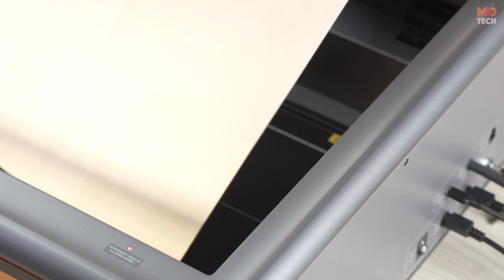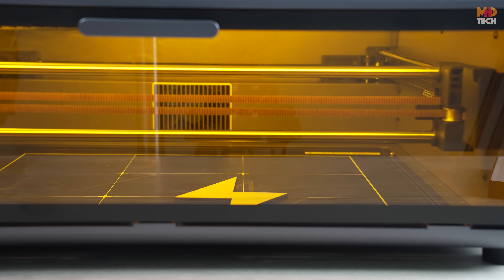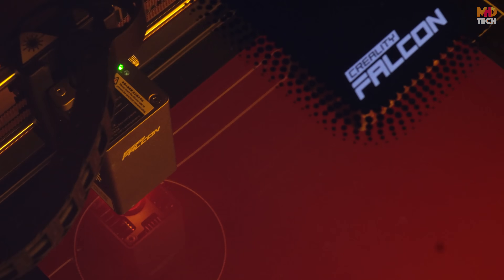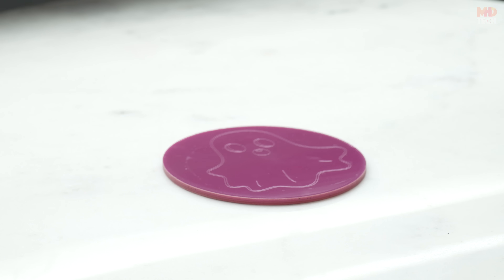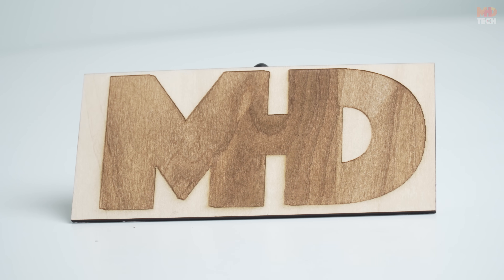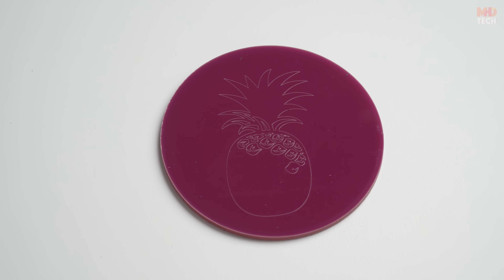Plywood art: watch how it effortlessly cuts and engraves intricate designs on plywood. Personalized leather wallet: it engraves a custom design on leather for a truly personal touch. Slate coasters: perfect for custom gifts, it adds a beautiful, high-contrast design to slate coasters.